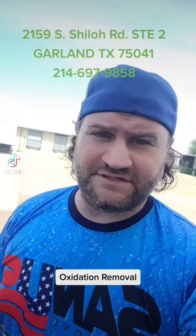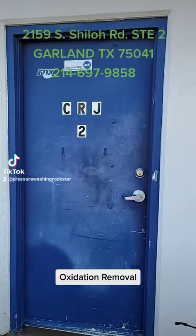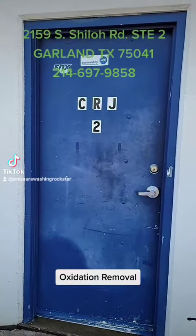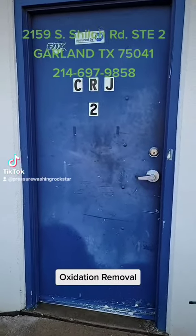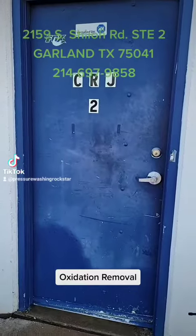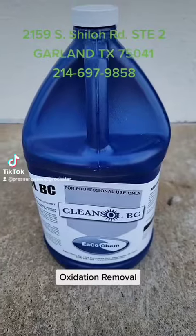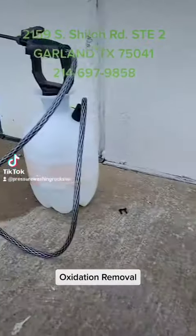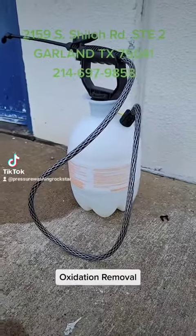Hey guys, Chris with Santa Solutions and we're gonna do a little demonstration with Cleanse All BC today for oxidation removal. We're gonna do it on this door right here, as you can see it's heavily oxidized down at the bottom where we've tested a little bit. This is the Cleanse All BC by Ecochem that we'll be using. I believe we've got it diluted to about 8 to 1, maybe 10 to 1, in that pump up sprayer.